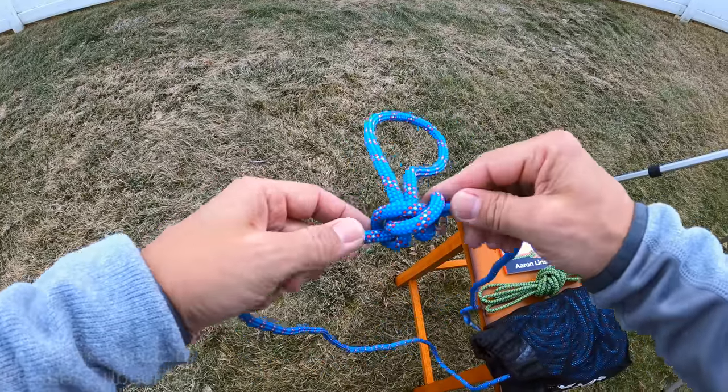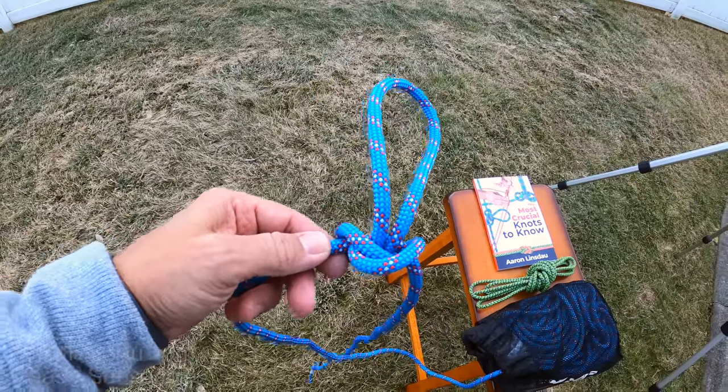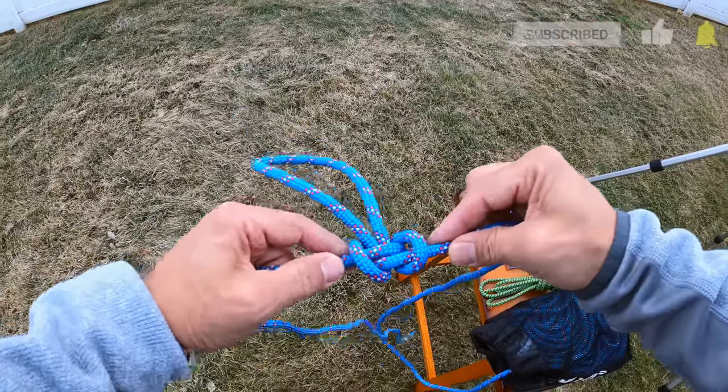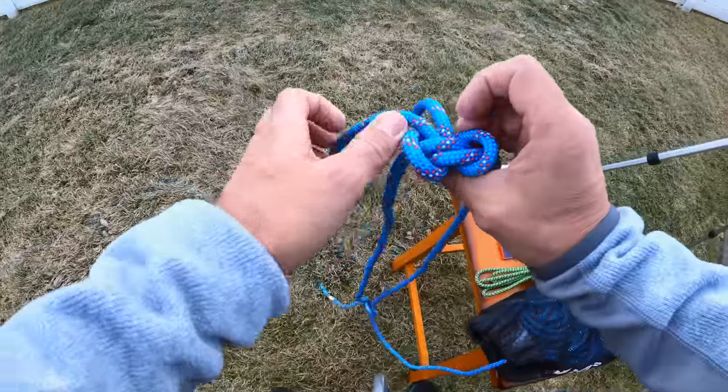Here's the back side of the knot — it should have a nice little crisscross there, and that way you can know that the knot is tied correctly. Then you simply clip it onto your carabiner and you're good to go.